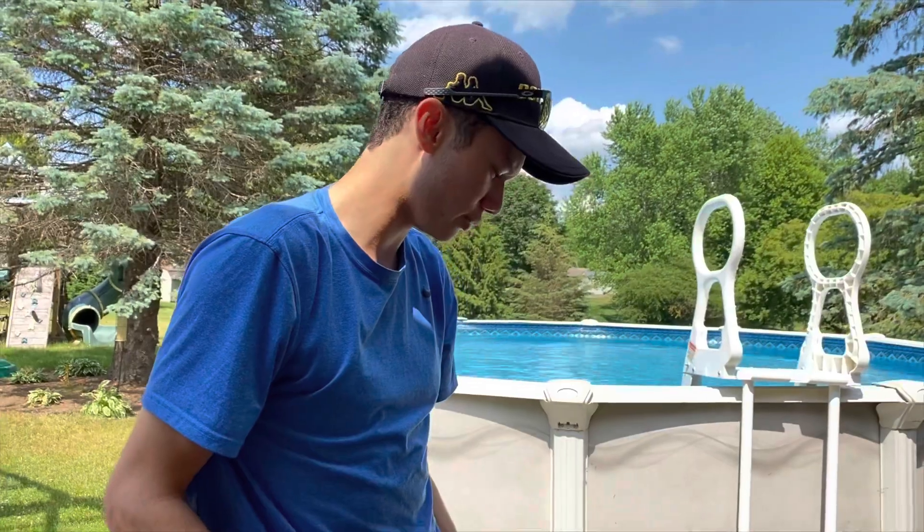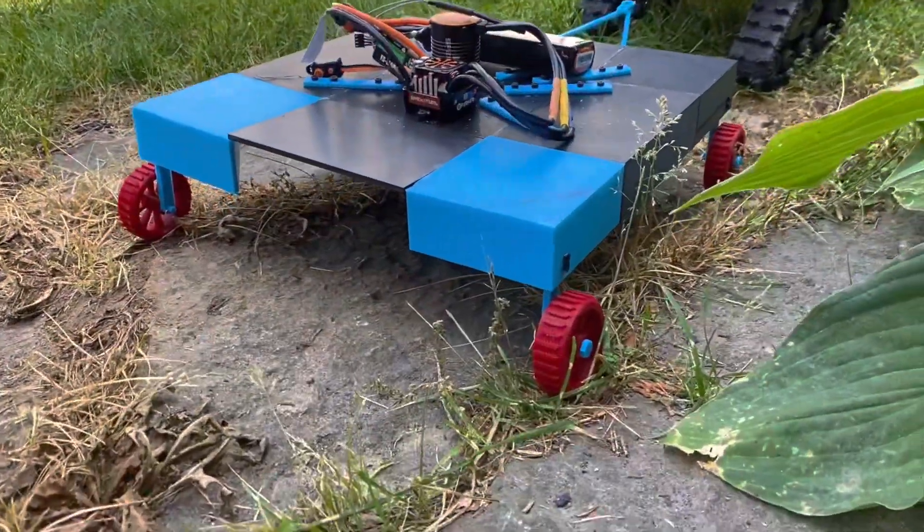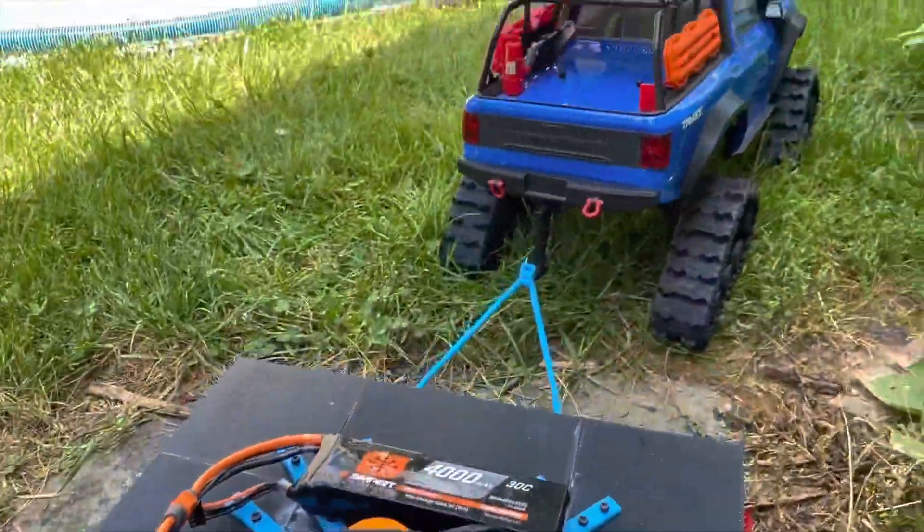Got my mower here that I've 3D printed, hatched up to my TRX. Now we're gonna probably watch it fail miserably.